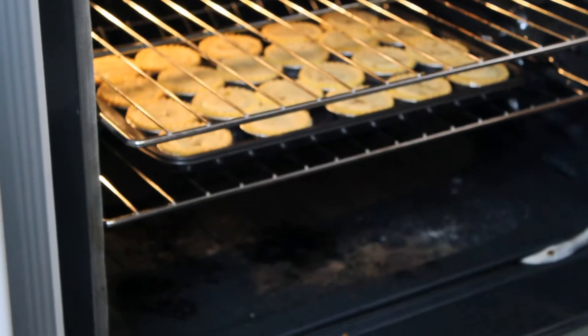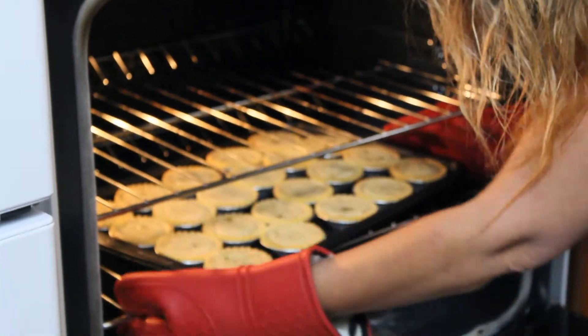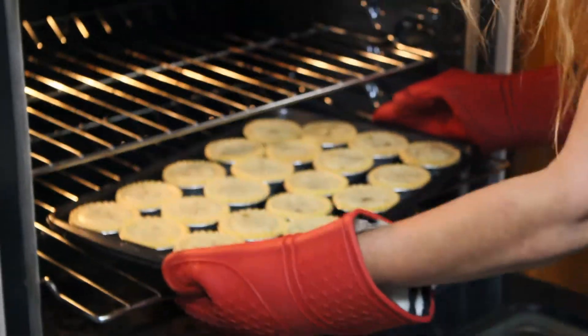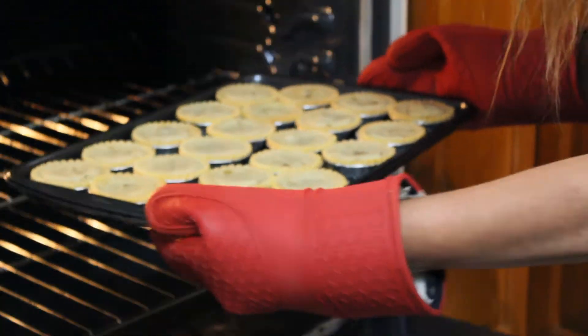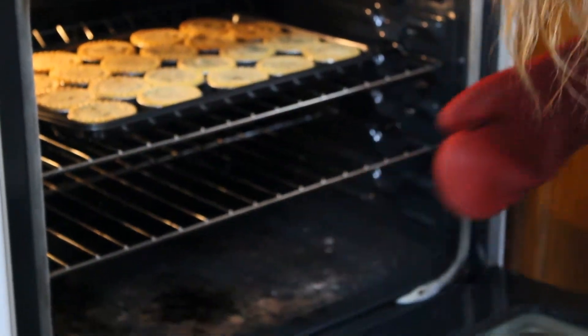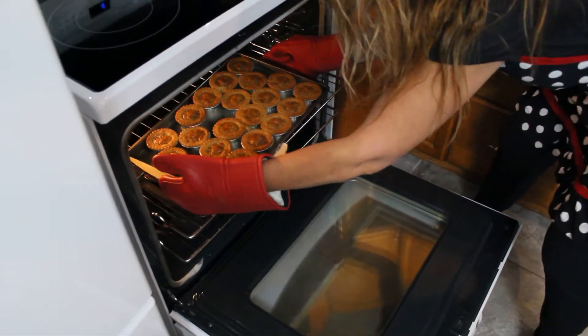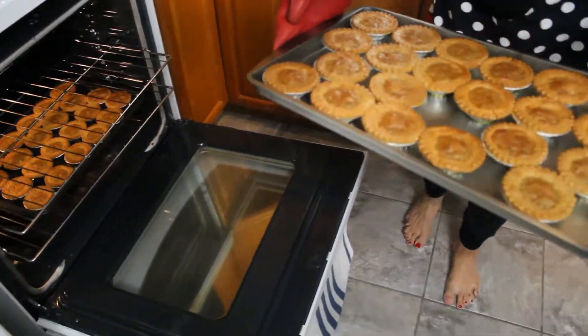We're gonna take them out and switch them to the top rack. You want to make sure you rotate them in your oven so that they cook evenly between the two trays. They're all done now — check those out, aren't they beautiful!